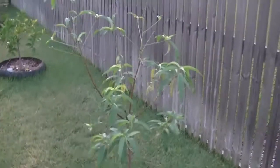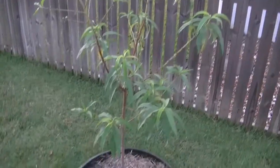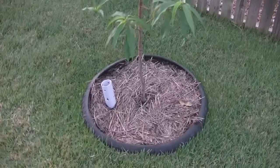Here is the snow peach. It's lost all its leaves but it's now coming back again. Looking good from that point of view — nice and healthy.